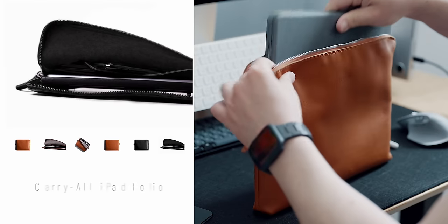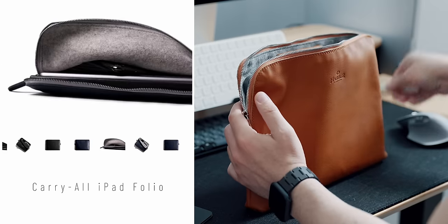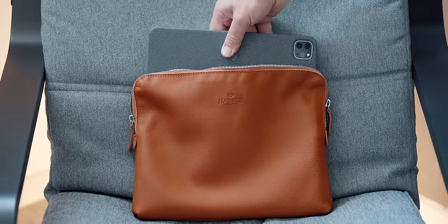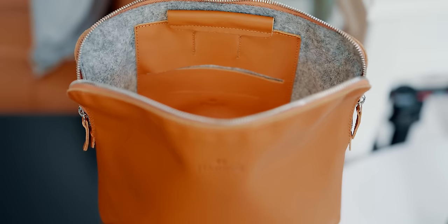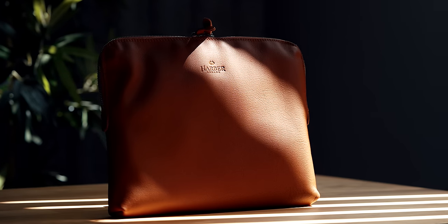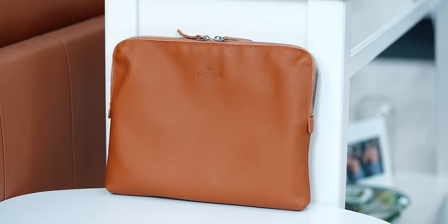This particular model is the smaller version that perfectly fits the 11-inch iPad Pro alongside any keyboard, leaving just enough space for some other EDC items that you might want to keep away from your summer pockets. This sleeve is the only product on today's list that will only get better over time as it patinas and becomes unique.